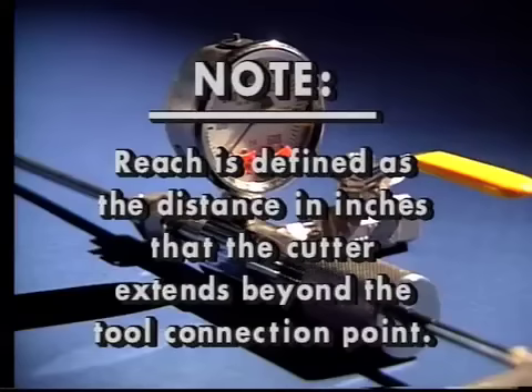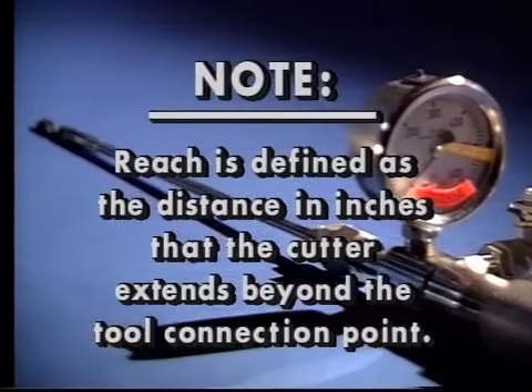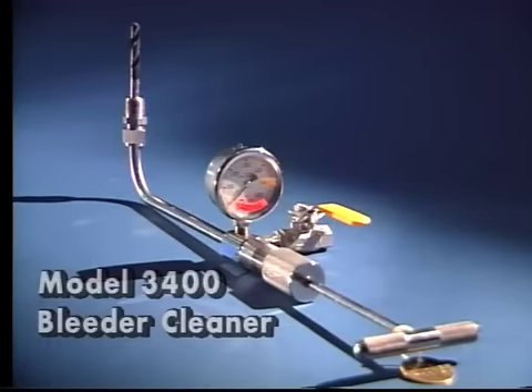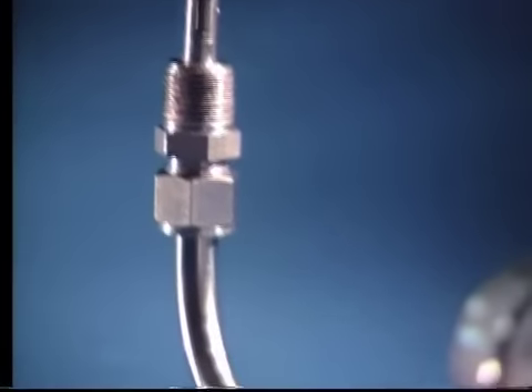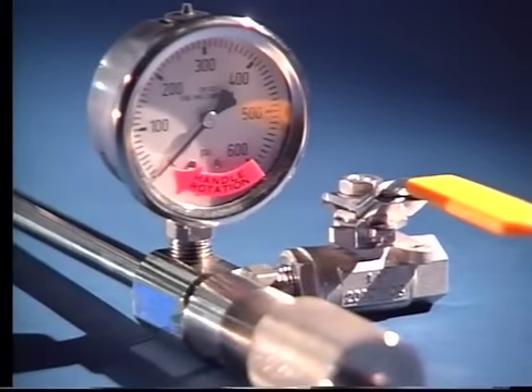Note: reach is defined as the distance in inches that the cutter extends beyond the tool connection point. This is the angle worm bleeder cleaner model 3400, which has a 90-degree turn configuration to allow operation in confined areas. It has a 7-inch reach with a 3/8-inch diameter cutter and connects with a 1/2-inch pipe thread and can be adapted to larger valves.